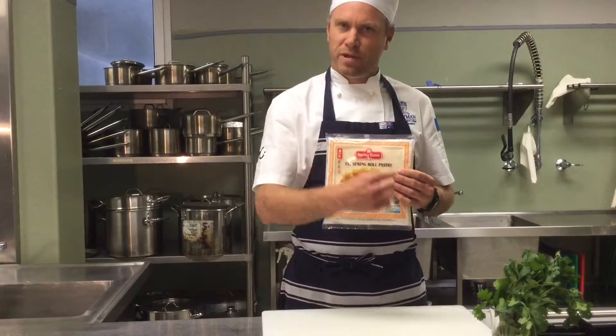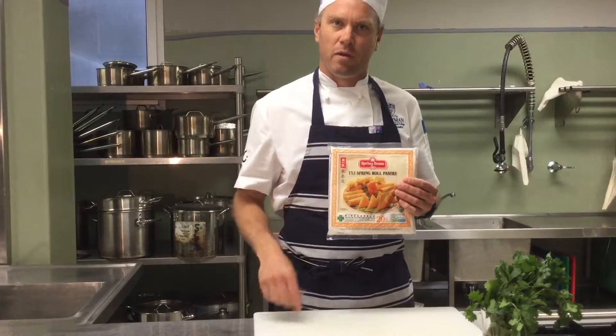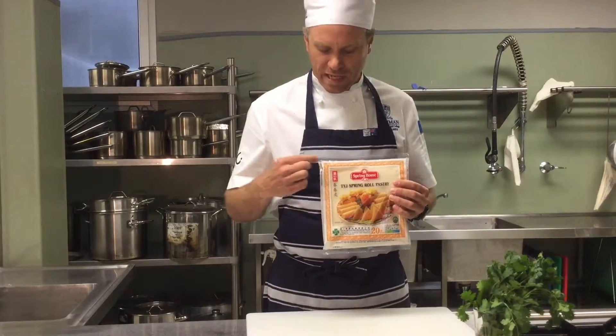With the spring roll pastry, it's pretty important that you get a reliable brand. I've found this one to be very reliable — it doesn't fall apart, it's very durable. It's the Spring Home brand, indicated by the orange border.